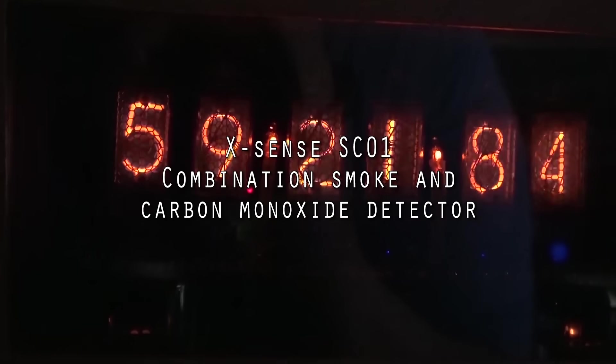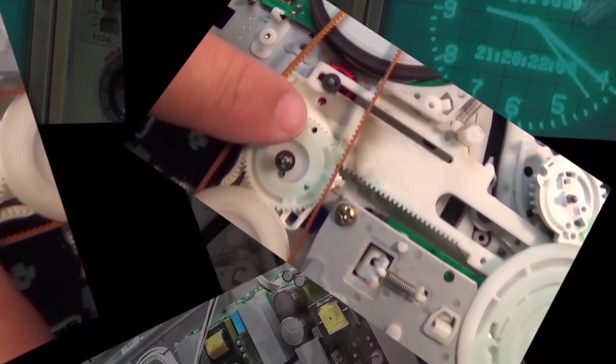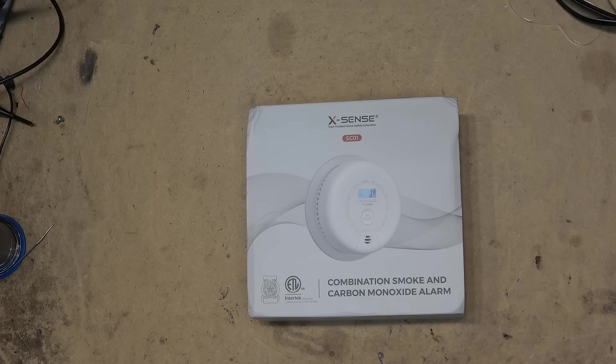Today we're going to look at a new combination smoke and carbon monoxide detector by Xsense. This is a 10-year battery sealed unit. We're going to take it apart and see how it works. Today we're going to look at a product that everyone needs in their house, especially if you have any appliances that burn a fossil fuel or wood like a gas fireplace, gas furnace, or gas range. Everyone needs smoke detectors.